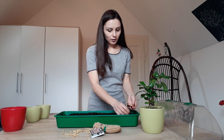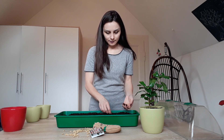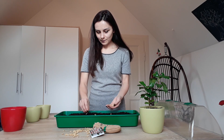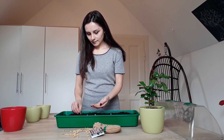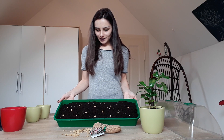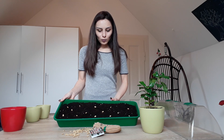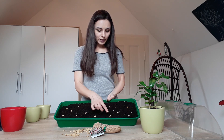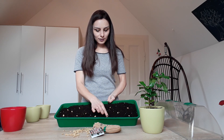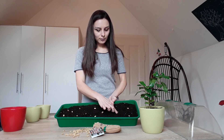We put them on the soil, leaving space between each seed. We've already placed the seeds in the positions we want, leaving space between them. Then it's so easy — we just push them a little bit, about one centimeter, into the soil. That's it, and we cover them with soil.